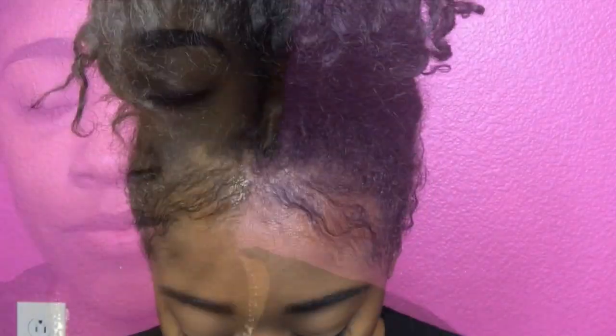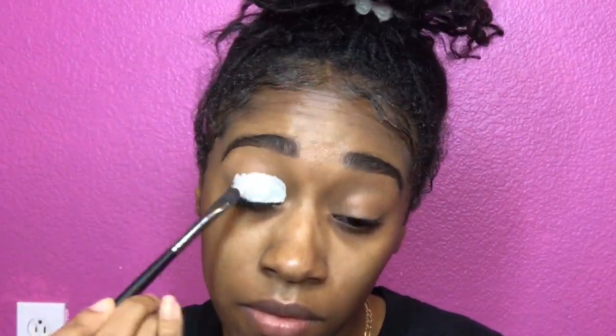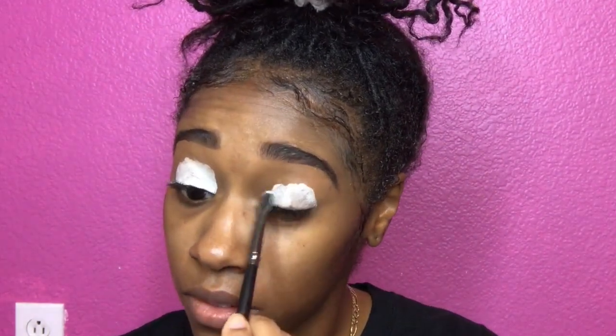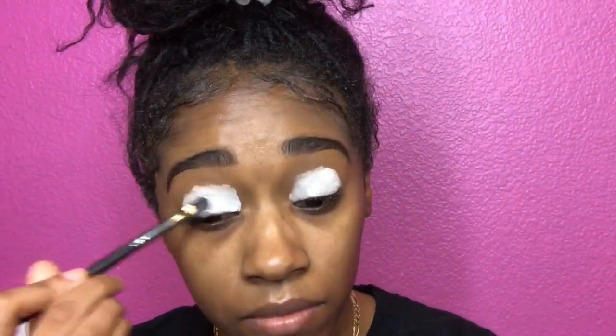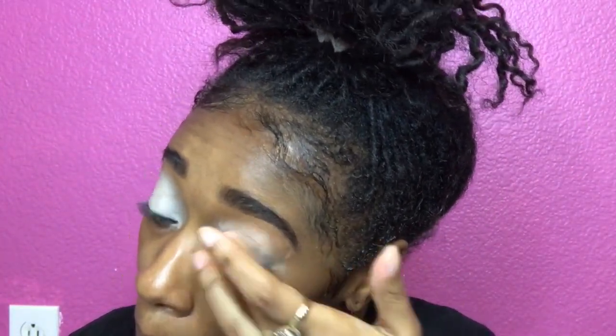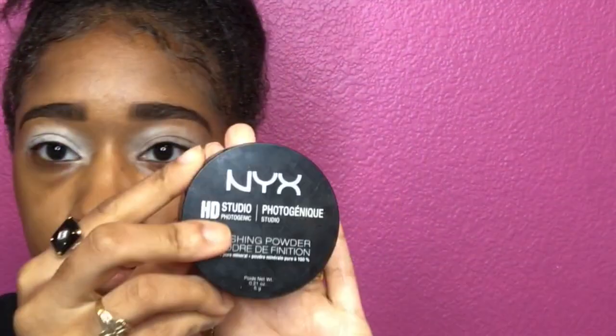So we're gonna go ahead and get right into it. First, you're gonna start with your NYX in the color milk, and we're gonna use that to prime our eyes so the colors can pop. Go ahead and put that on with any type of flat brush that you have, then take your finger and blend it out as good as possible. After that, we're gonna set our eyes with our NYX translucent powder.